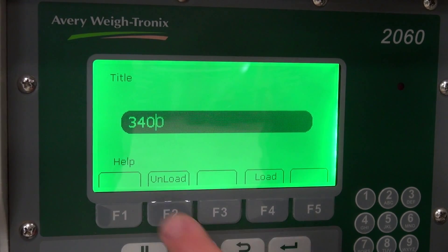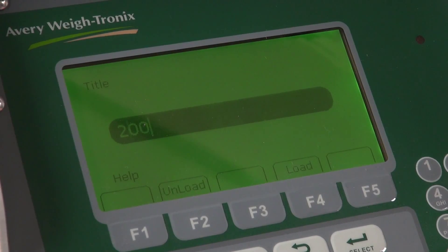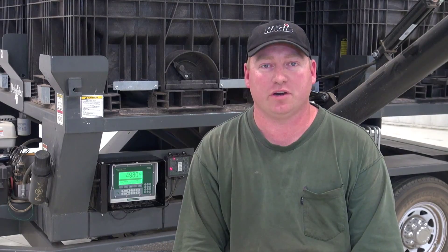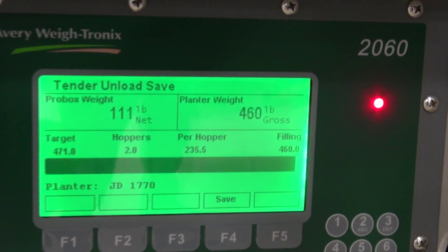The process works like this: you just hit the load key, type in your target, and that's what you go for when you're loading or unloading. With things we've had in the past with the scale heads, we wouldn't use the unload feature simply because you couldn't find it in the display, so we would just watch it manually. Now with this one, you can actually type in the weight and it will warn you and shut it off when the weight is reached.